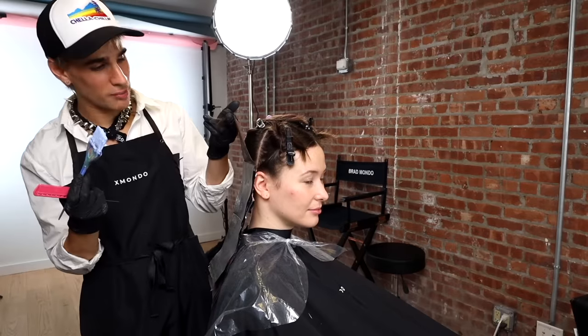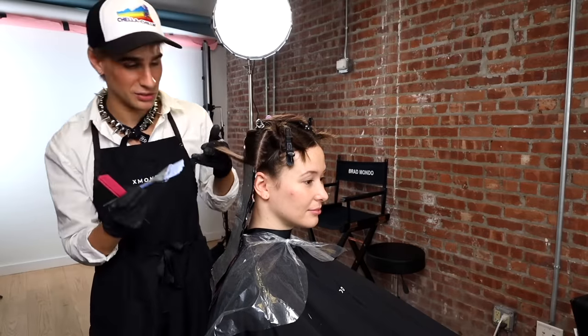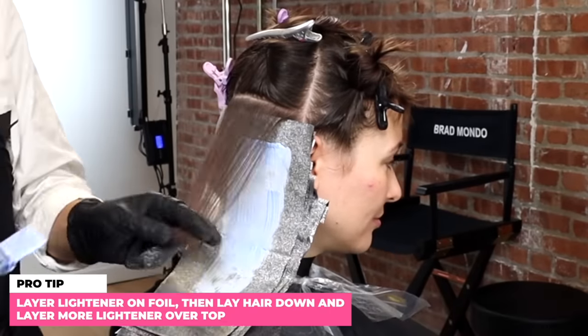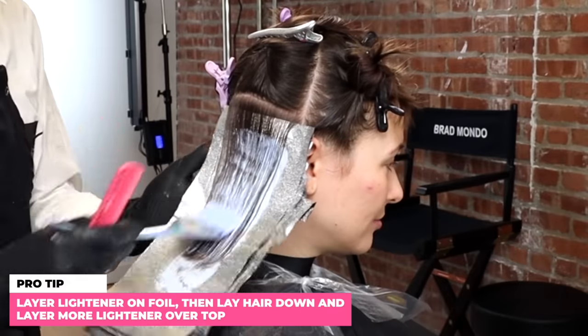Here's a tip for even distribution of lightener on both sides of the hair: apply the lightener to the foil first, then lay the hair on top. That way you're getting the back side coated at the same time as the front.